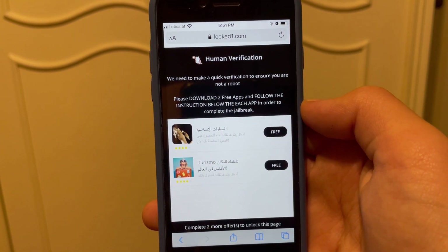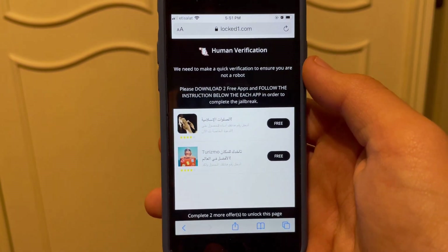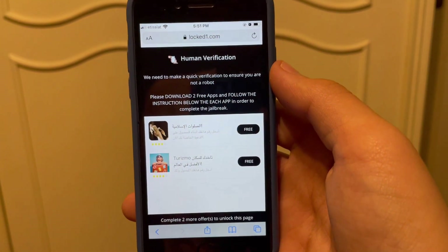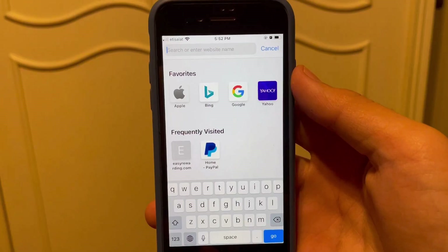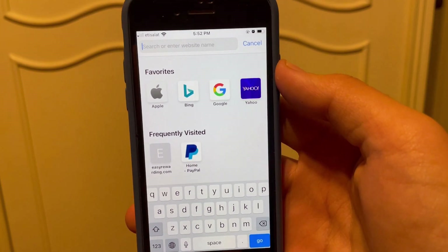Just install two apps and run each of them for 30 seconds. It's very important to run each of them for 30 seconds — you can just read the instructions and follow it. I'm going to complete two offers by installing two apps and running each of them for 30 seconds, and then I'll bring you guys straight back.